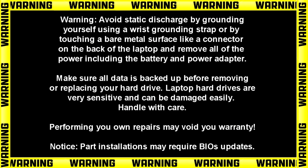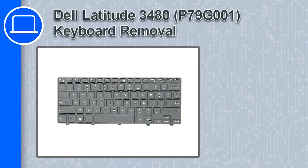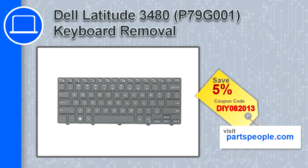Hey, what's up, this is Ricardo and in this video I'll show you how to remove the keyboard on a Dell Latitude 3480. If you're looking for parts for this laptop, go to our website and use this coupon for a 5% off discount.